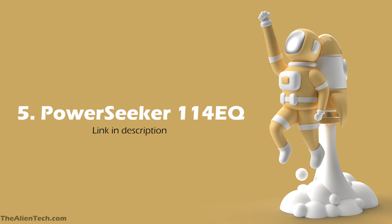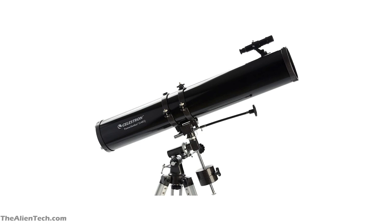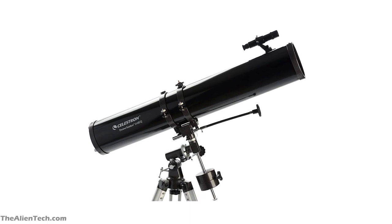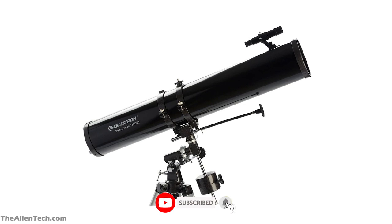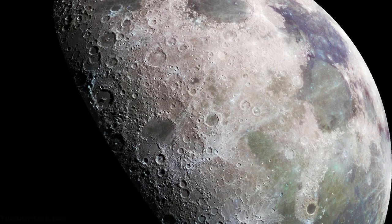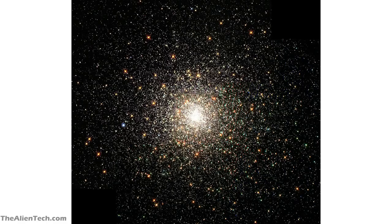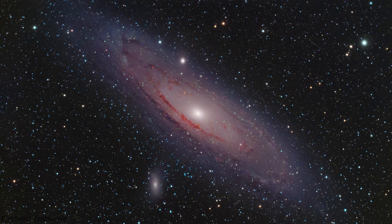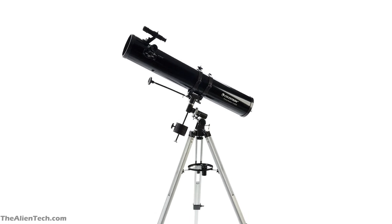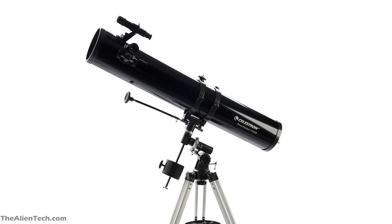The fifth telescope in the series is the Power Seeker 114EQ. This is a Newtonian reflector-type telescope with an aperture of 114 mm, around 4.5 inches. Its focal length is 900 mm and the focal ratio is 7.8. The primary mirror is spherical, but because of the long optical tube, most aberrations will not be noticeable. The optics are good and well-coated, and the telescope has a big enough aperture to collect more light. With this telescope you can see details of the moon such as craters and ridges, Jupiter and its moons, Saturn's rings, and phases of Venus. In deep space you can see star clusters, the Andromeda Galaxy, and the Orion Nebula — overall the performance is good. The telescope comes with a German equatorial mount. The quality of the mount is not up to the mark, but if you use the optical tube with another sturdy mount, you'll get great results.